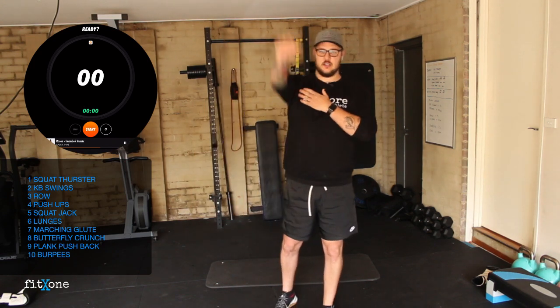Starting off with the upper body warm-up today, and then we'll work our way into our legs, and then we'll get this workout started. Into our shoulder rotation — nice big circles.